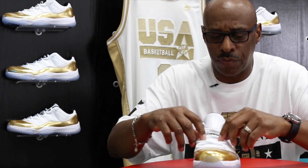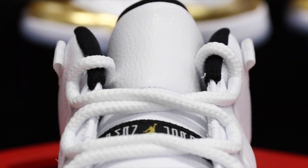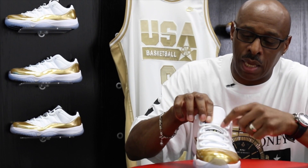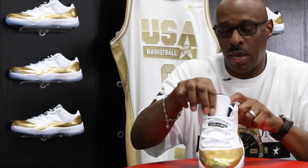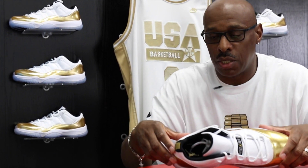Going around again to the front with your rope laces, and then going across the tongue your Jumpman Jordan in black with a gold Jumpman and a white Jumpman Jordan. The interior of the shoe is all blacked out with a gold Jumpman on the insole of the shoe.